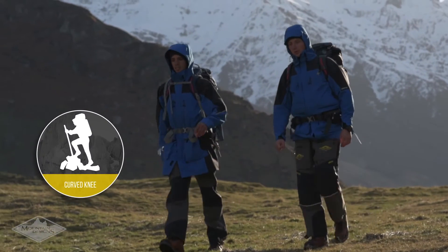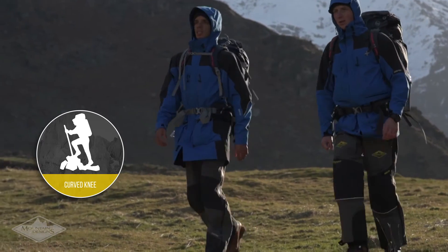For better movement, the knees follow a curved design instead of a straight line. It moves with the natural shape of your body, allowing you to move with comfort and ease, whether you're skiing, hiking or mountaineering.